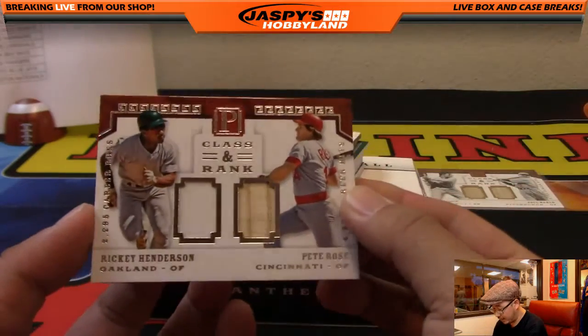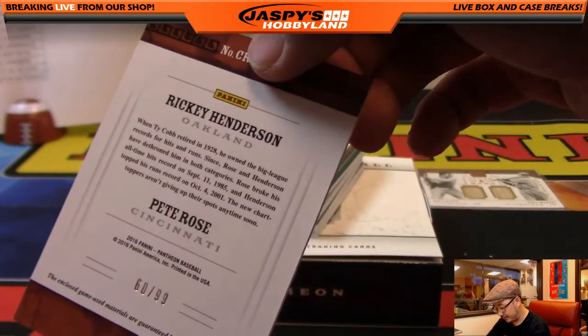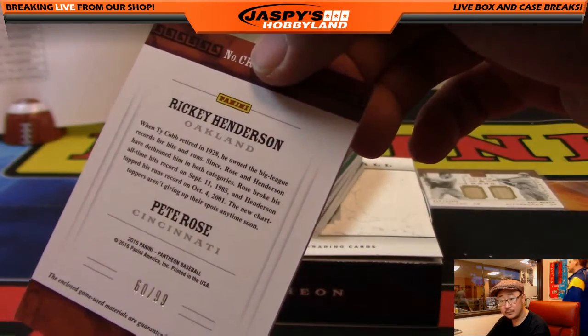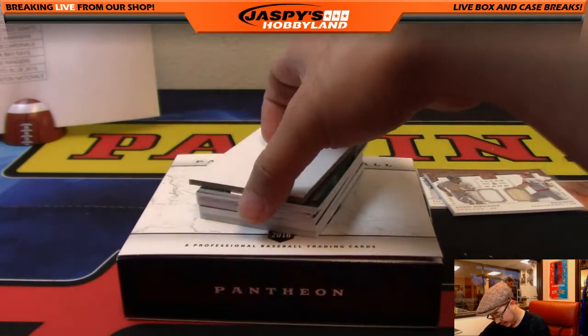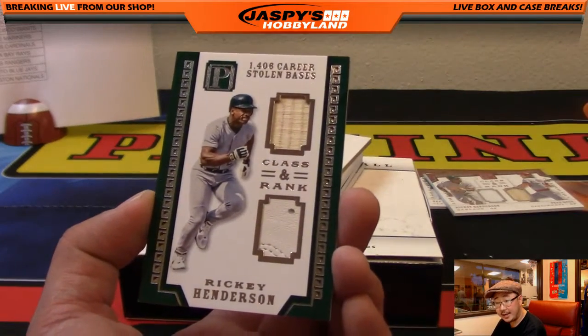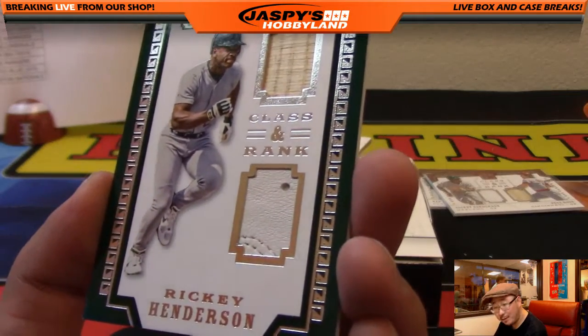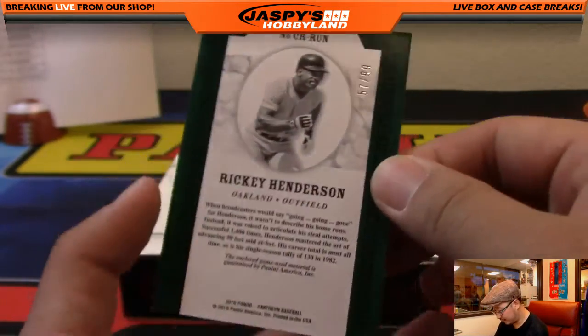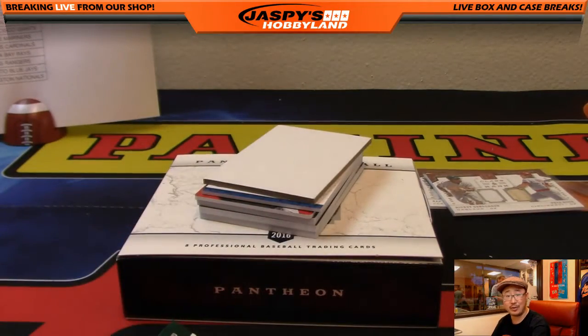Class and Rank — another randomizer. Rickey Henderson on the left side, Pete Rose on the right side. 60 out of 99, nice randomizer. Next — Rickey Henderson, A's edition, piece of the bat and looks like a piece of the glove. 57 out of 99 — another one for the A's. Great break for Gary.